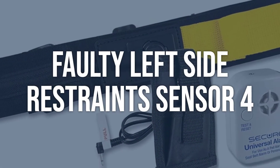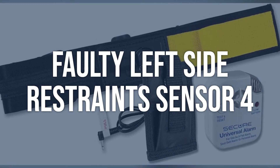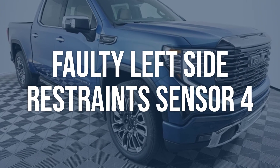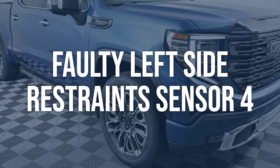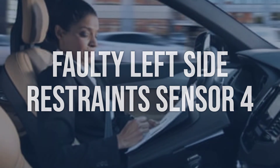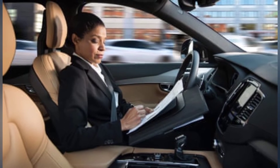Faulty left side restraint sensor 4: use a diagnostic scan tool to check the sensor for any fault codes. If no fault codes are present, use an oscilloscope to check the sensor's output signal. Replace the faulty left side restraint sensor 4 with a new one. Clear any fault codes and perform a sensor calibration if necessary.